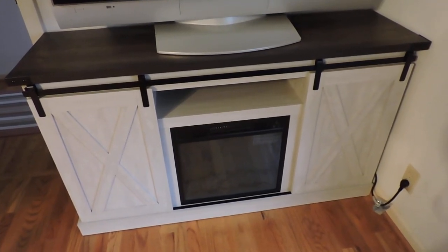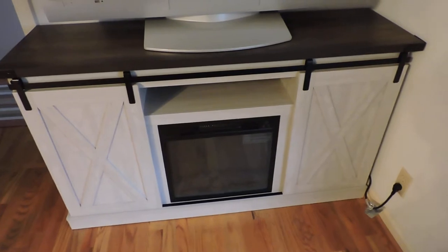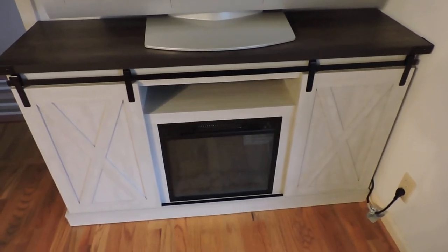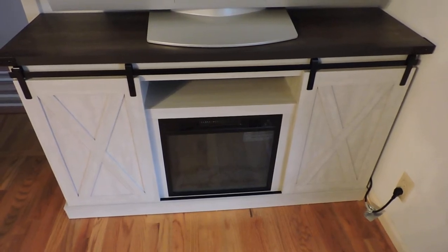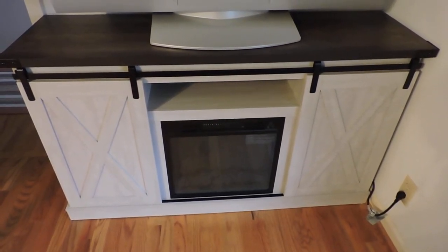Hey, Big Red here. I've got something different for you today. This time we have a 54 inch TV stand with fireplace, and it also has barn doors on both sides of it.